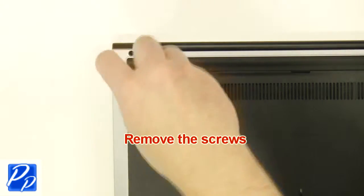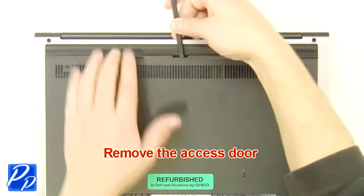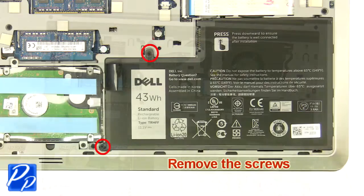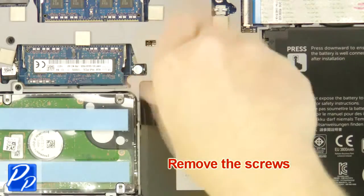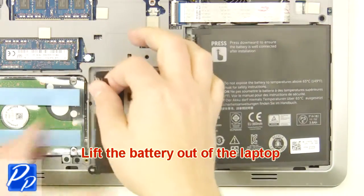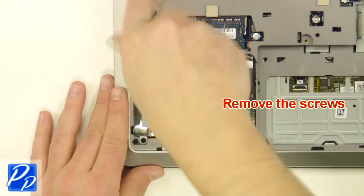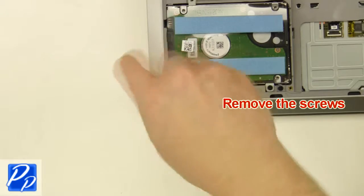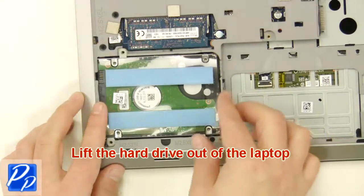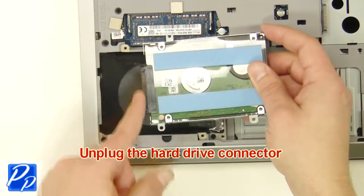The first thing you want to do is unscrew and remove the access door. Now unscrew and remove the battery. Next, unscrew the hard drive. After that, lift the hard drive out of the laptop and unplug the hard drive connector.